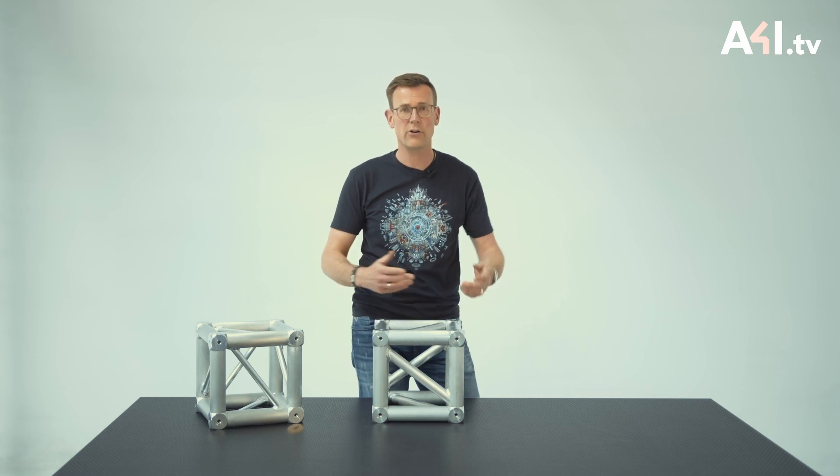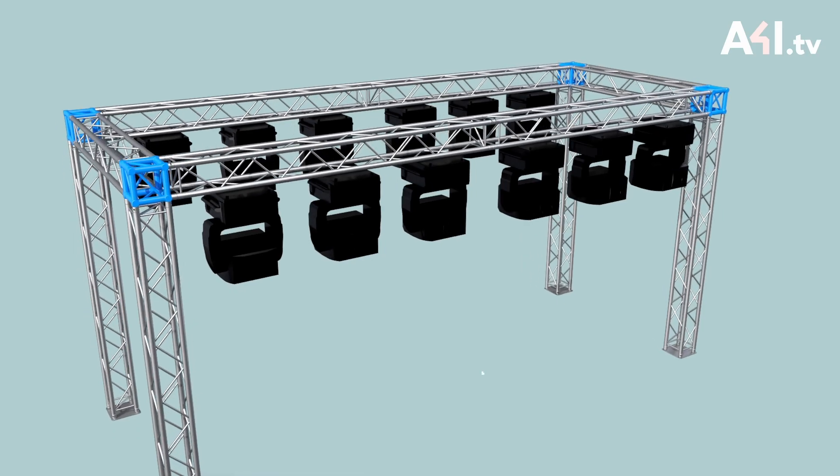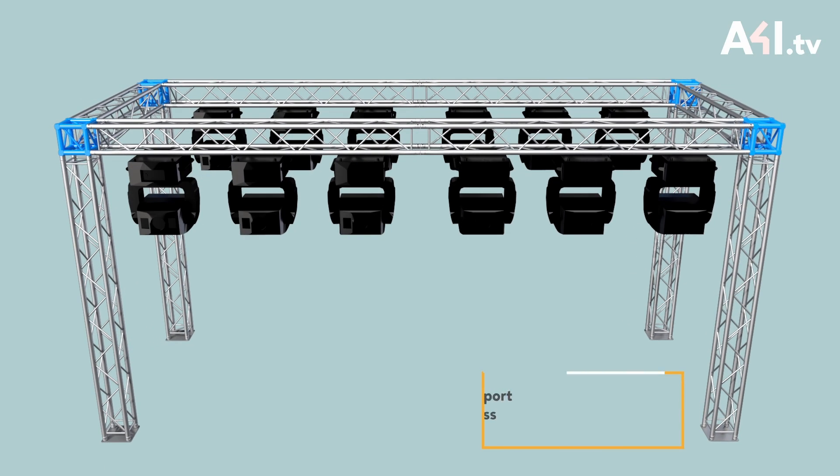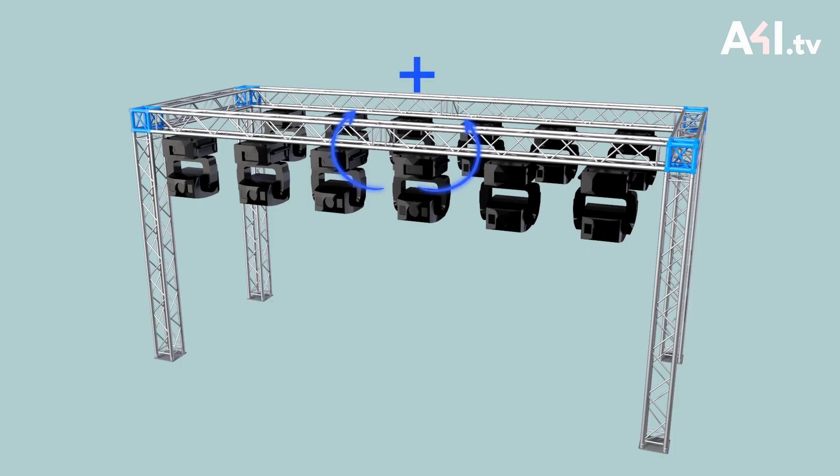Let's have a look at another application. The cube can also be used as a leg connection. Here's an illustration of a fixed leg ground support made of 290 millimeter truss. As was shown in the first example, we can see a positive bending moment between the two multi cubes in the middle of the span. However, a negative bending moment occurs at the top of the leg, meaning in the corner of the frame.